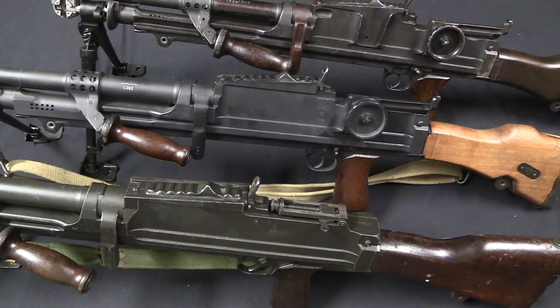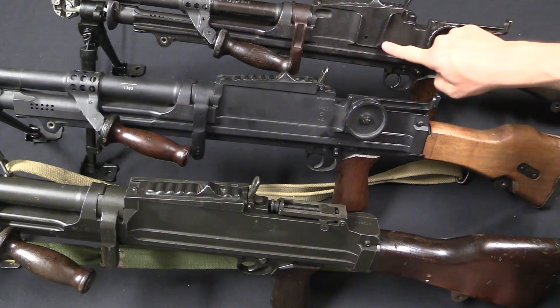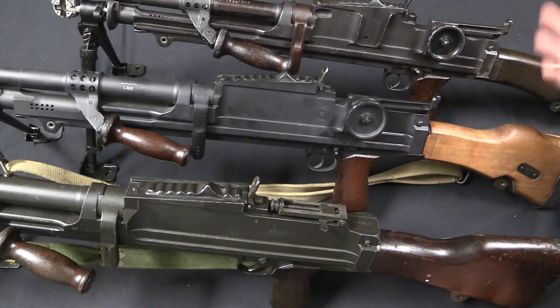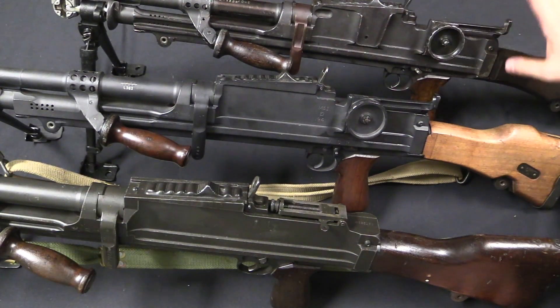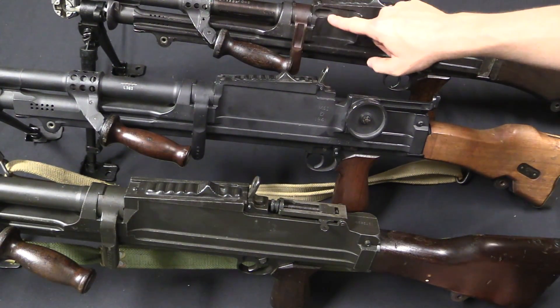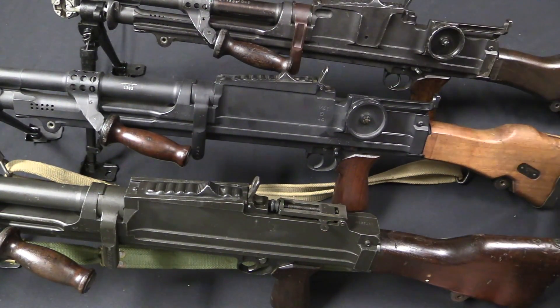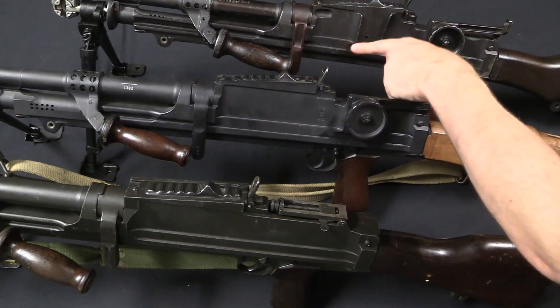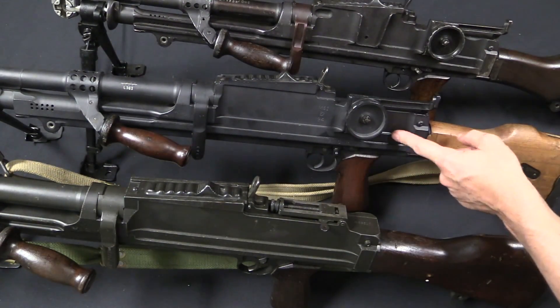Now for the sights and receiver: on the modified guns it's easy enough to get rid of this extra dovetail bracket — that's an obvious thing to remove. There was also a lightning cut up here at the front of the receiver originally, that goes away as well. You can see that the lines are substantially simplified by getting rid of some of those features.